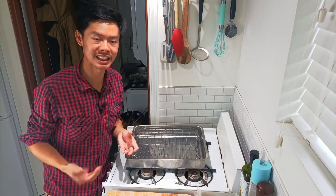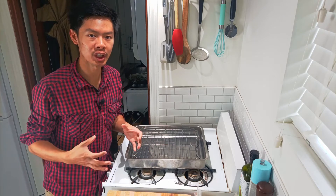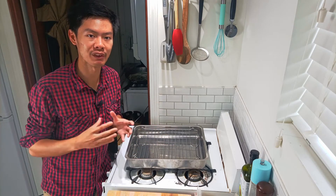Hi! Welcome back to Inspired DIYer. If you're here for the first time, my name is Max and I'm your host for this channel. Today we're going to be making my chicken broth recipe.